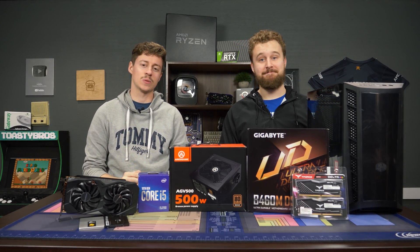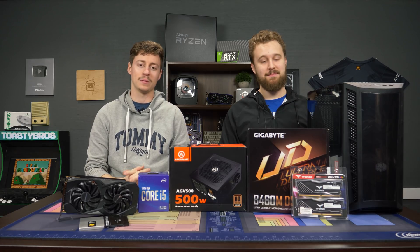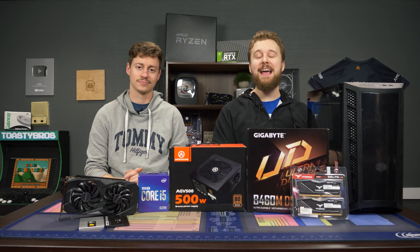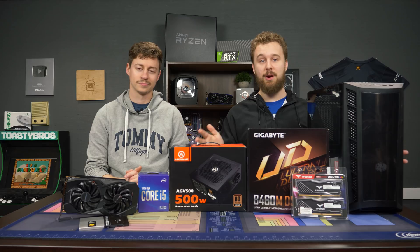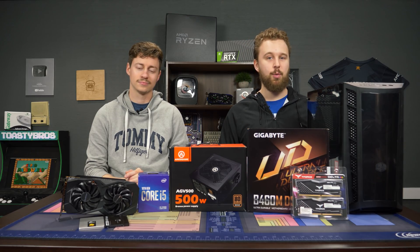Hey, how's it going guys? Jack and Matt here with the Toaster Bros, and today we're going to be putting together this $850 i5 gaming PC. This is also our first client PC build for our PC business we are opening up — we'll talk more about that later. But before we get into that, let's hear a word from today's sponsor.